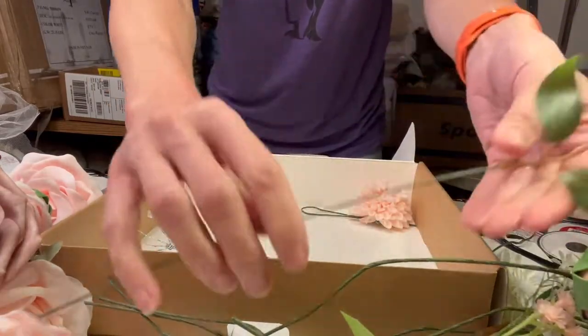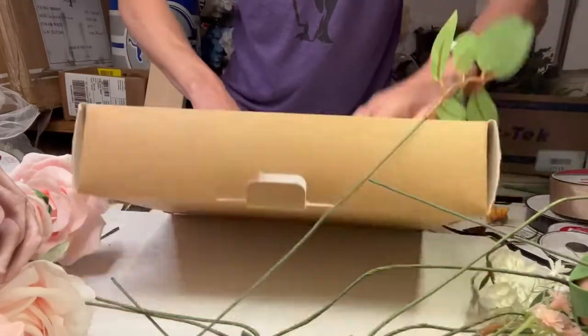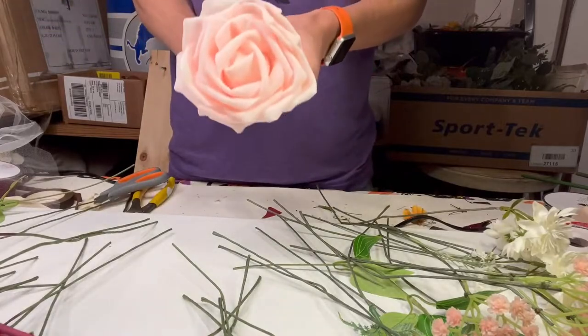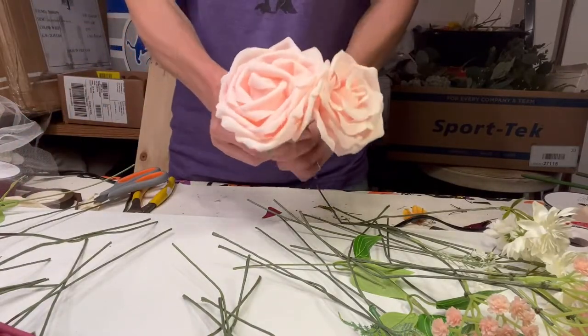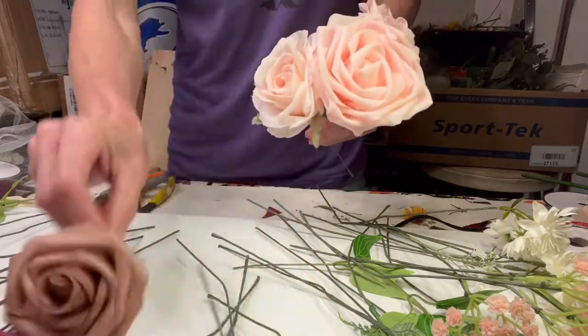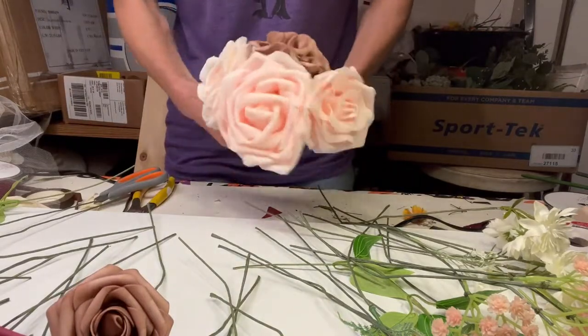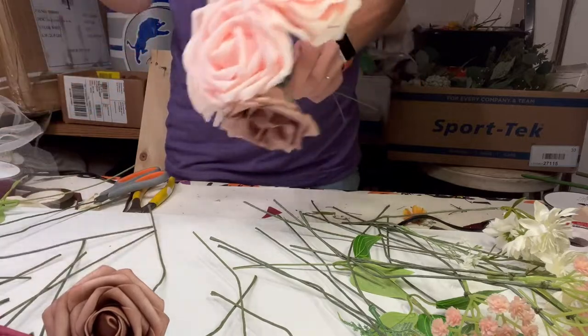Some of the filler flowers had their mechanics exposed — you could tell they just grabbed a bundle of filler flower and wrapped the wire around it. They didn't cover that at all with wax tape, which I strongly recommend doing so that all of our secrets can stay safe and nobody knows how we made the bouquet.